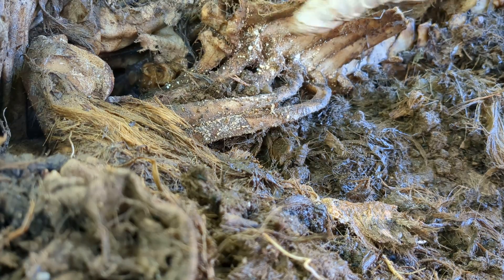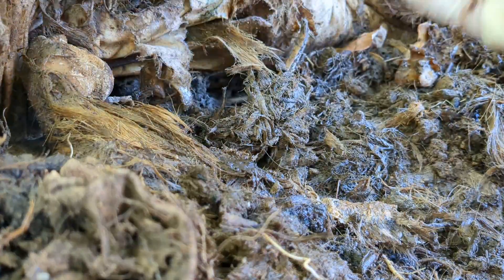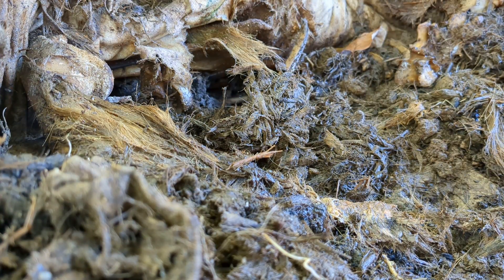That's another vertebra. We've got some spinal processes, some ribs, vertebra — all attached, all still together. So I'm gonna bring these inside when I'm done out here and set it up with some support.